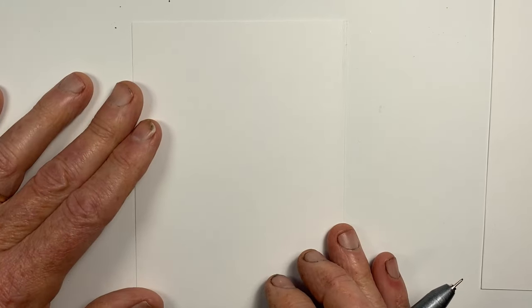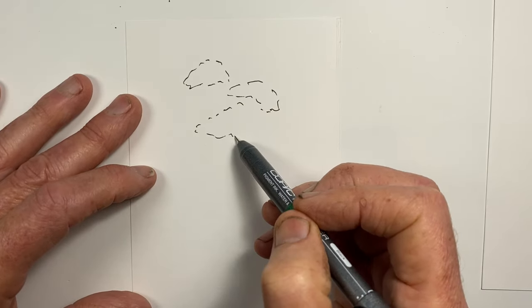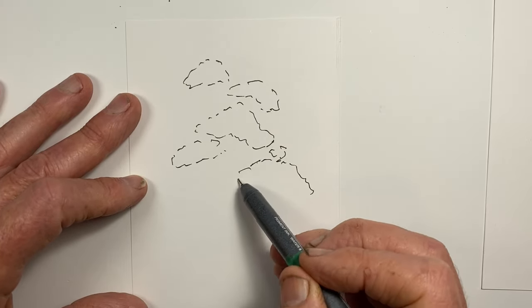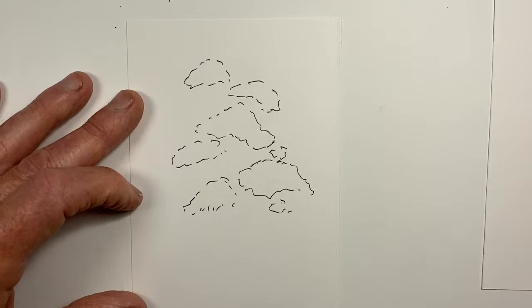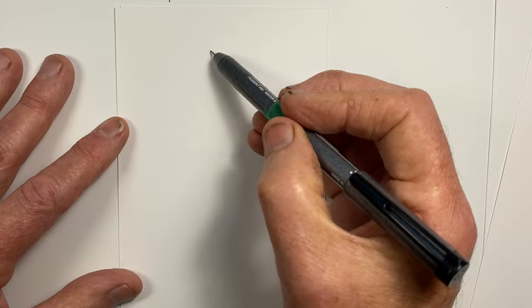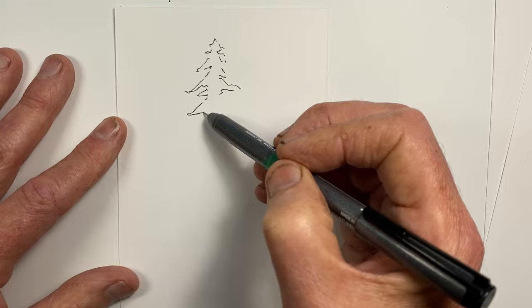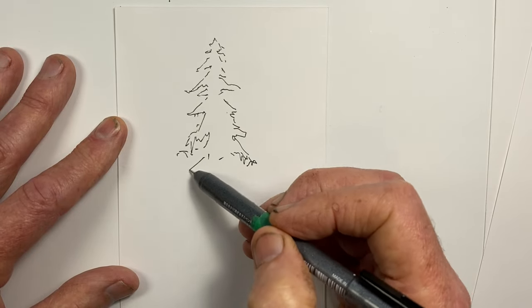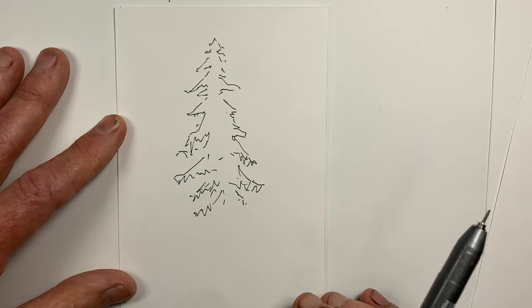For our second tree, I want to use an Australian eucalyptus, a tree that I'm pretty familiar with. And that will do for that. Our third tree is going to be a conifer. And that will do at this point.